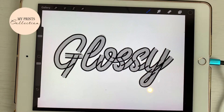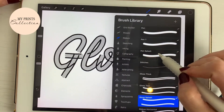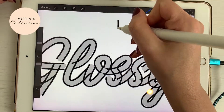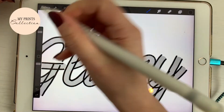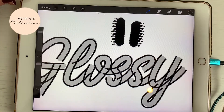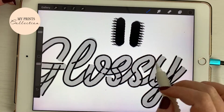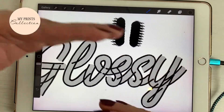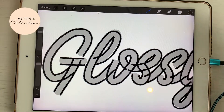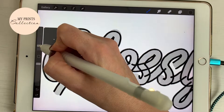Now I'm going to close the letters. I'm going to go to my brushes and select my pen splash. The pen splash works like this: if you go down, the effect will be on your left; if you go up, the effect will be on your right. This is useful when you're closing the gap between letters — you can control which side the splash effect falls on so it stays consistent with your lettering direction.